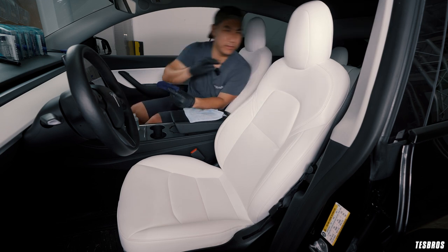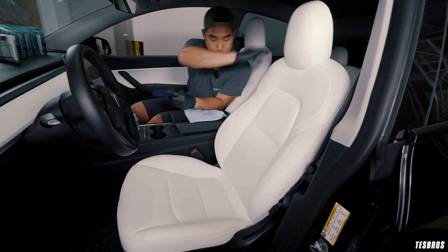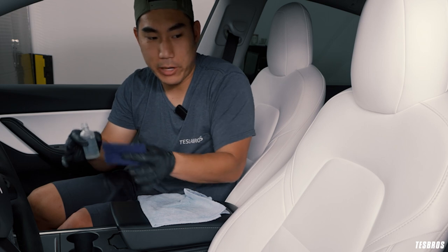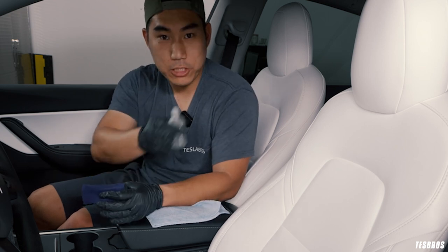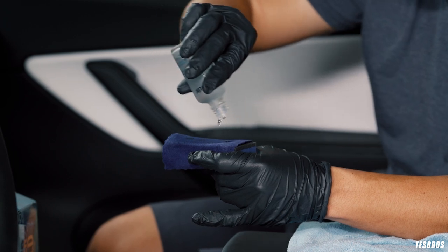Lastly, I'm going to do all the sides. The vegan leather goes all the way to the backside. As long as you have a system, just go at your own pace. If you feel like it's too much, just do it section by section, little by little. There's no problem with that — no hurry at all.